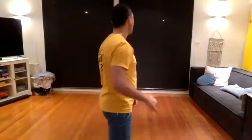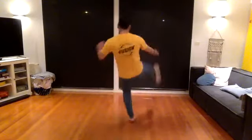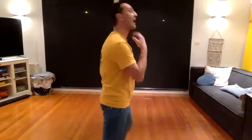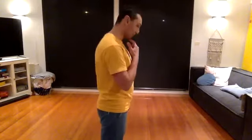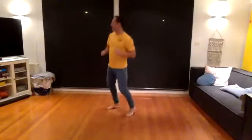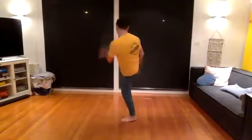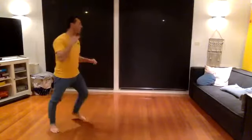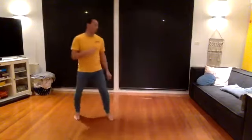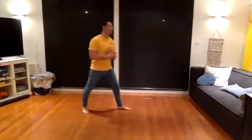Ready, bouncing. And one — headshot. Good. The higher you get the kick the better. Kick the chin up when you kick — start with the chin down, finish with the chin up. Two. And three. Four. One more. Five — chin up. Change legs.